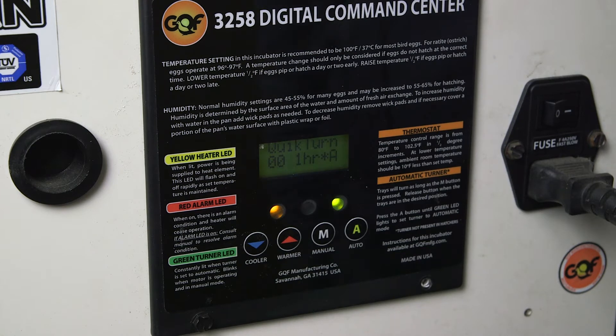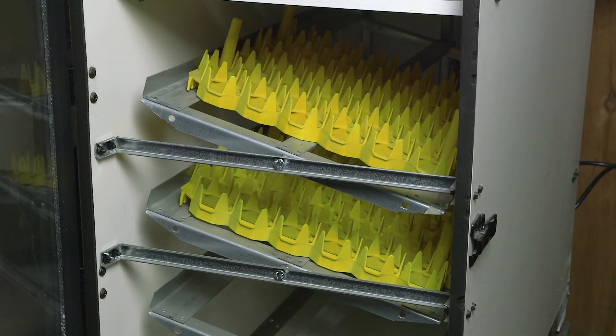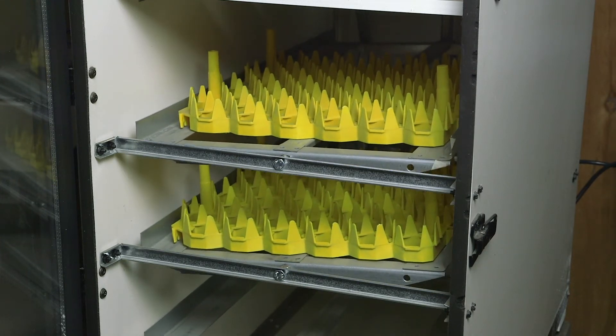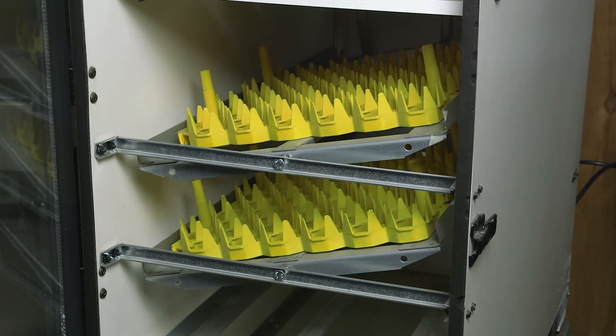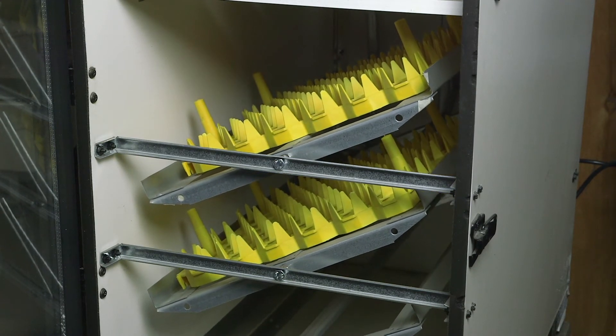It says 'quick turn 001 hour A.' The A stands for angle turn, meaning it's going to stop at the angle. In quick turn mode, it allows you to observe the turner to make sure it's working, and also to check the roller switch to make sure it's stopping the turner at the angle you want, if you've got it in angle turn mode.